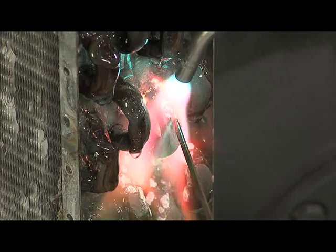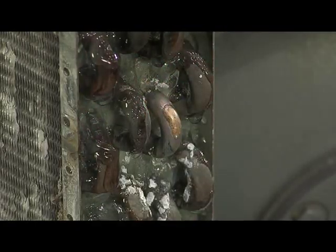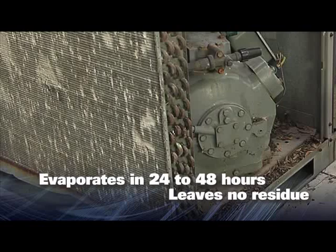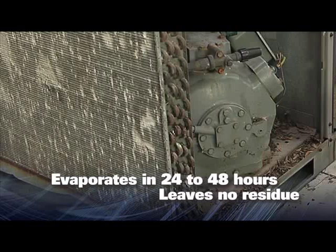As you are soldering or brazing, the gel begins to evaporate as the flame is applied. After you complete your brazing, you can clean CoolGel from the surfaces. For areas you cannot reach, simply leave it and CoolGel will evaporate without any remaining residue.